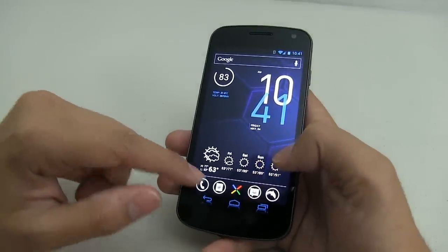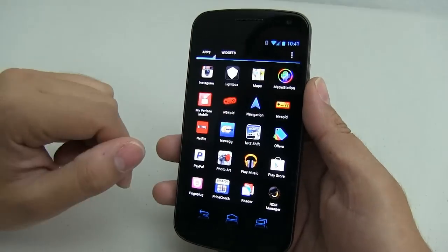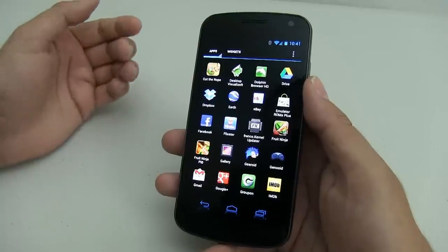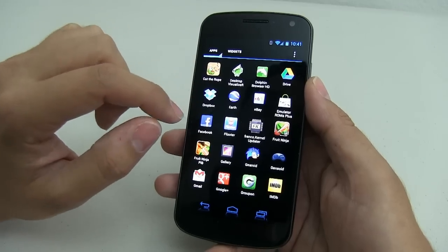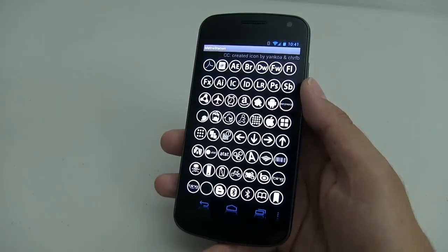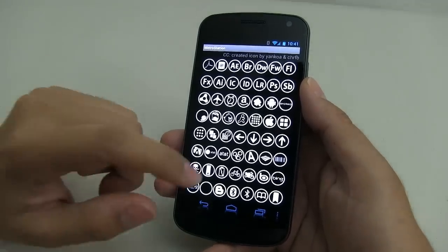In order to make the icons look like this, you will need to download Metro Station. This is an icon pack. Once you've downloaded that, if you're not using a custom launcher, you will need Desktop Visualizer. Load up Metro Station and you're going to have to do every single icon one by one. Like I said, this is very time consuming.